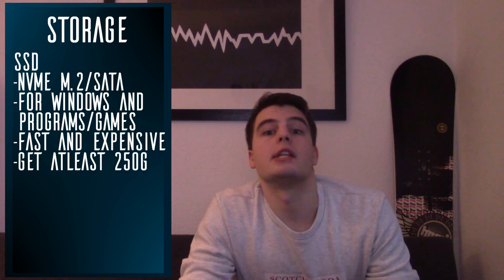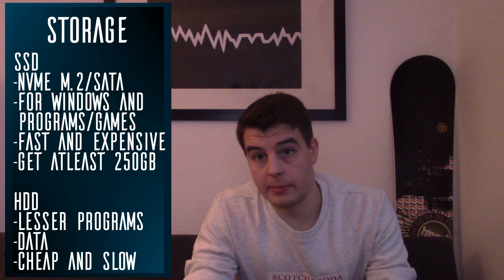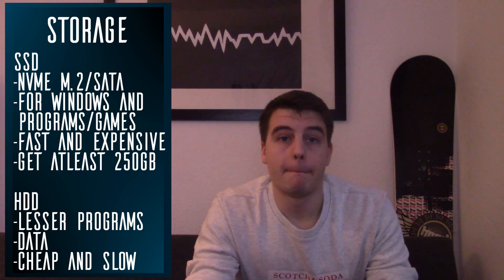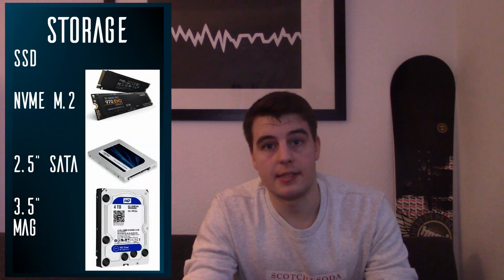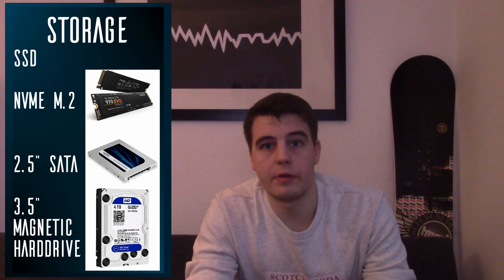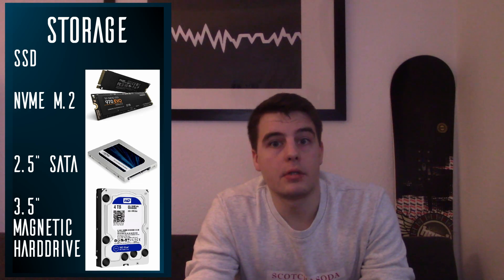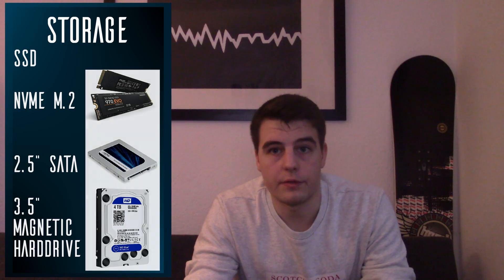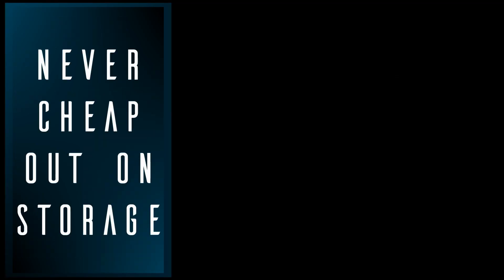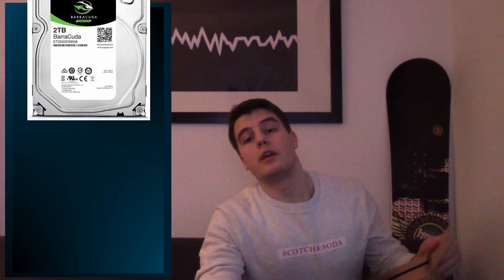Let's talk storage. In most cases you want an SSD to install your system and most important programs on, as well as a hard drive for bulk data like videos and other files. The fastest type you can easily get are NVMe M.2 SSDs, which slot directly into your motherboard. 2.5-inch SATA SSDs are a bit less expensive and slower, but still plenty fast enough to run your system. For hard drives I usually go with something reliable with low power consumption, like a Western Digital Blue or a Seagate Barracuda. Simply don't cheap out on your storage — you'll be the one crying if all your data is gone one day. For this build I've got a Samsung 970 Evo M.2 SSD and a 2TB Seagate Barracuda.